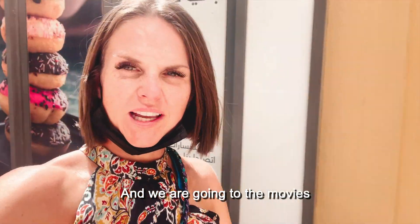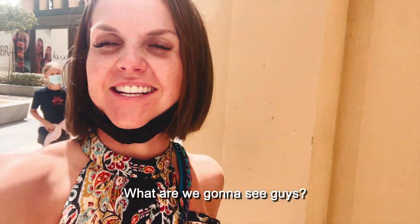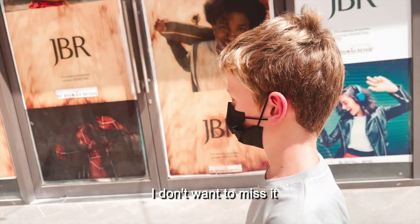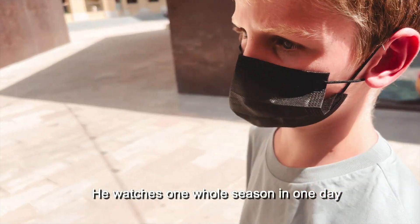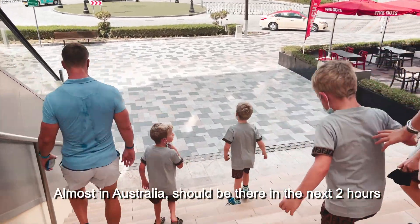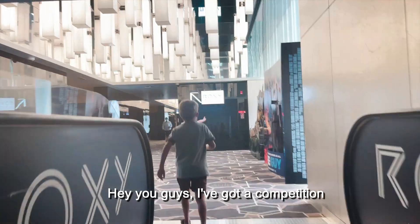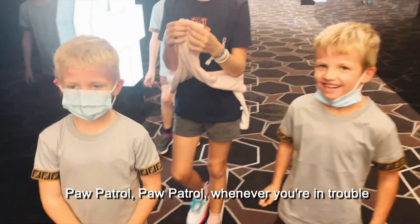We braved this Dubai heat and we are going to the movies to see Julissa's favourite movie. We're going to see Paw Patrol! Magnus is even more excited than anyone else — look at him, he's running. He's like, "Hurry, hurry, hurry, I don't want to miss it!" Paw Patrol is his favourite; he watches every episode in like one day — a whole season. Joshy's on the airplane, almost in Australia, should be there in the next two hours. I've got a competition — whoever can sing the Paw Patrol theme the best, I'll buy popcorn!